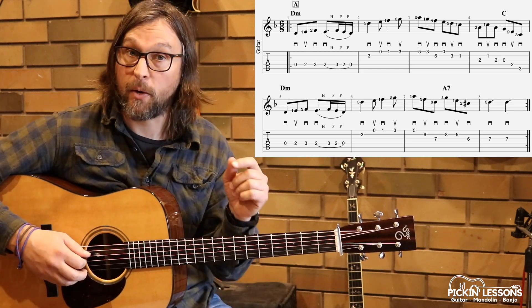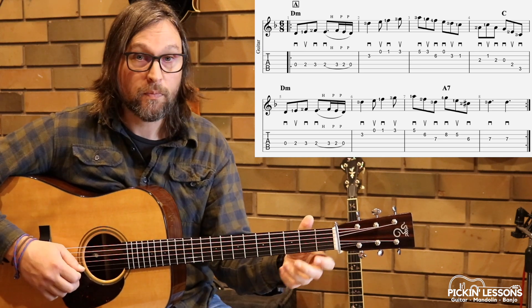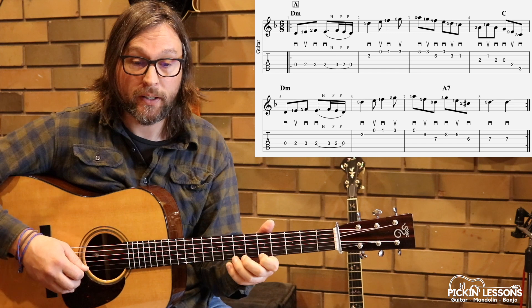Measure five and measure six — we have a repeat, basically like the beginning. Measures seven and eight are the turnaround before the repeat.